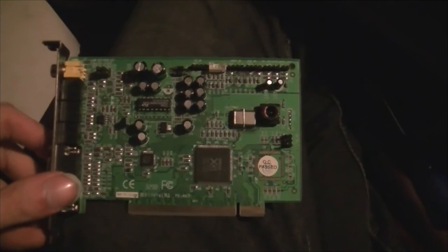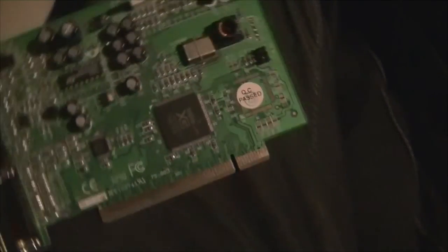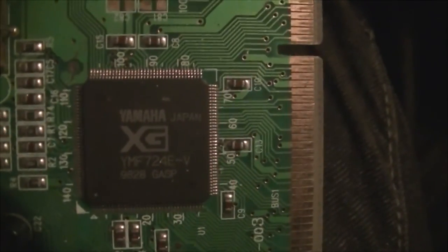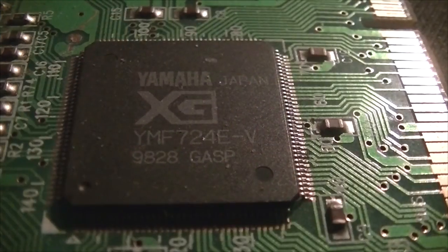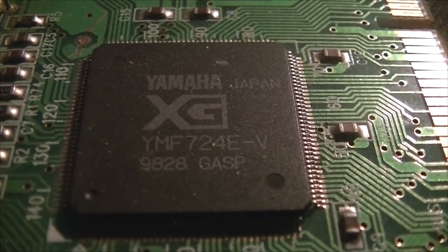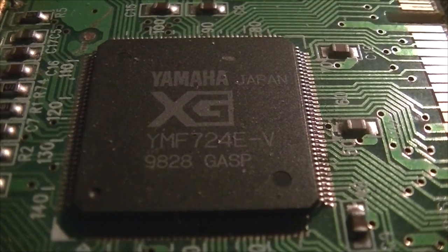Yamaha did produce their own sound cards at one point, but the 724 I have was made by some obscure company in China as far as I'm aware. I don't want to dig my SW1000 out to show you what Yamaha's own boards look like — you could easily find one on the internet. The board doesn't look too remarkable on this one, though the integration seems rather good, and there aren't many components around the chip. The chip itself has a very small pin pitch, which backs up good integration.